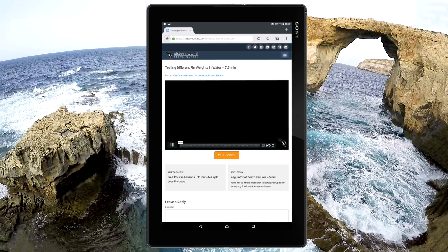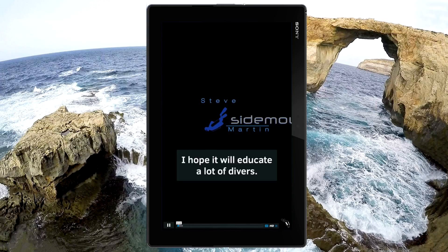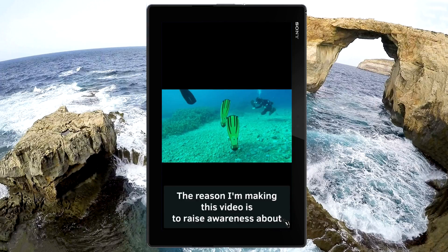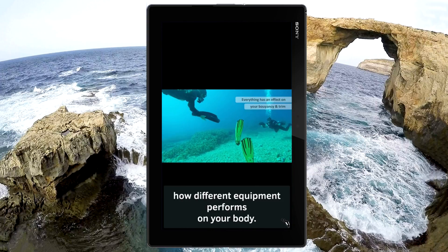And here is an example of what the lesson looks like. Hi everyone, it's Steve Martin from Sidemounting.com. This video I think you'll find really interesting. I hope it will educate a lot of divers, and the reason I'm making this video is to raise awareness about how different equipment performs on your body.